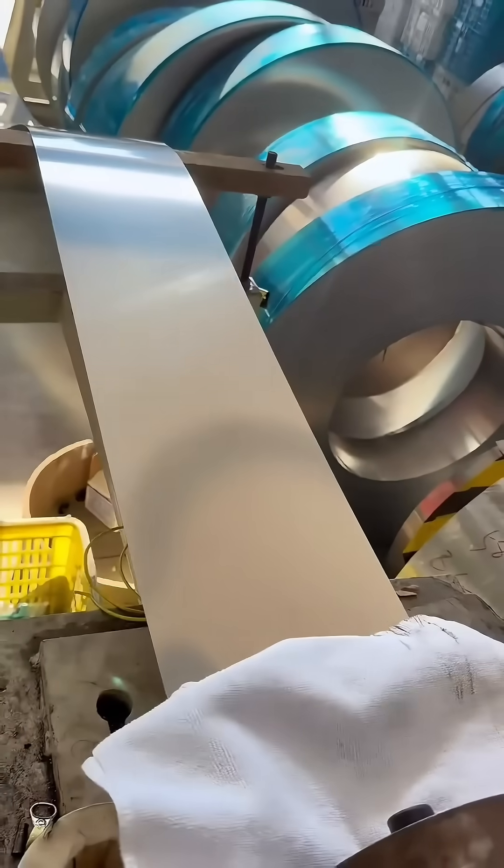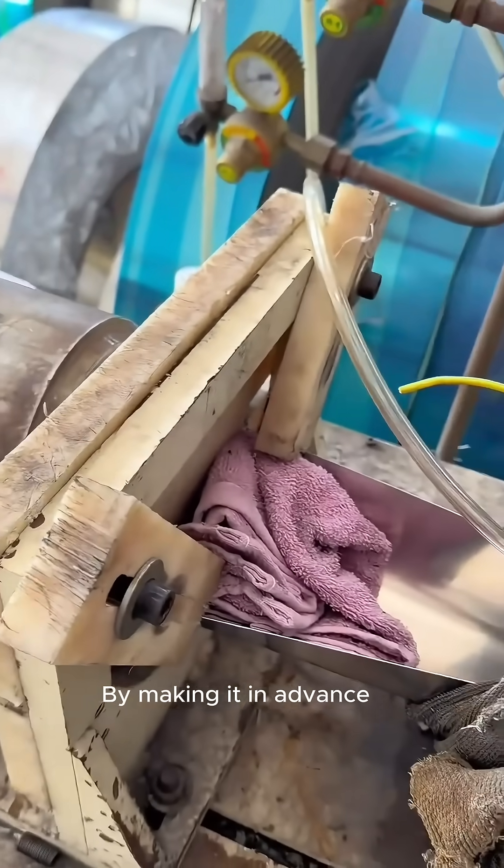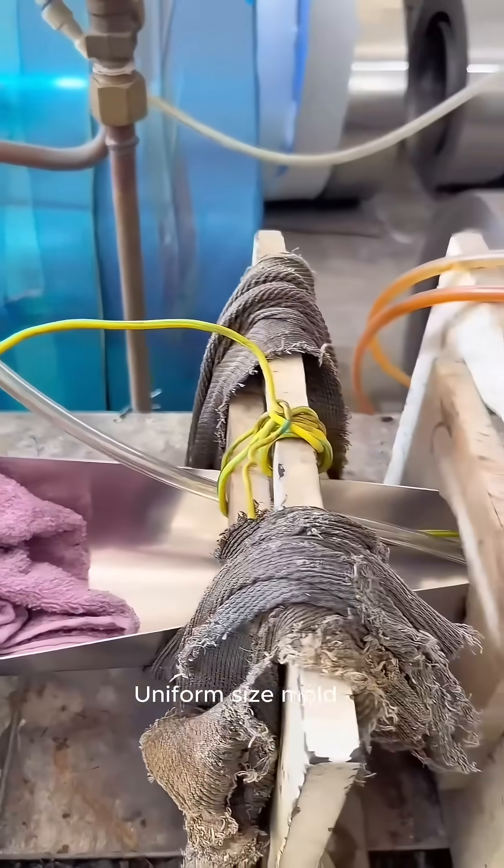The steel sheets are sucked in at a constant speed into a 3-kilowatt laser welding machine. By using a pre-made uniform size mold, laser welding is performed.